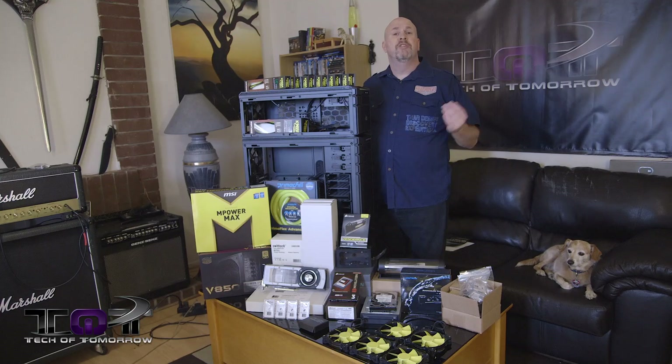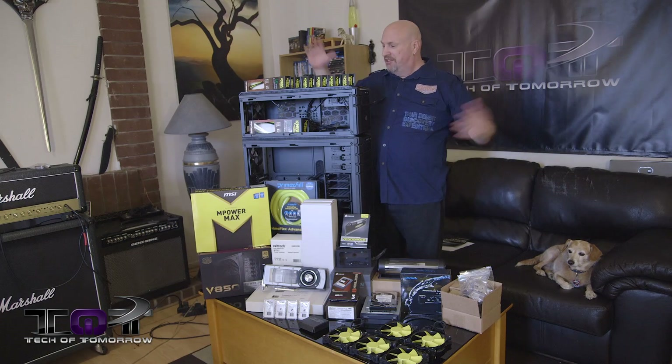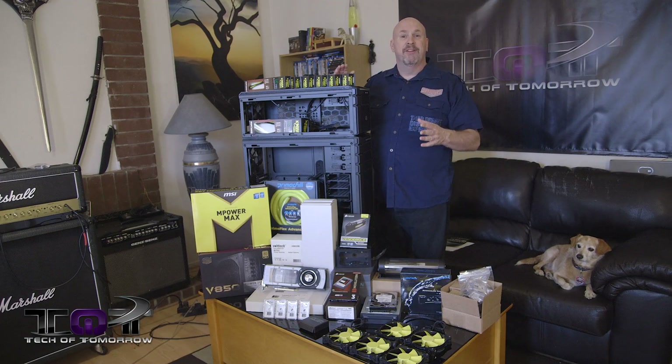The name of this build is going to be the Metro. It's going to be based off a Metro theme — yellow and black. It'll be the biggest steam machine or the largest HTPC you've ever seen in your life, because I'm going to game on this thing, watch movies on this thing. It's going to sit right next to my TV in the living room and match up with my Marshall stacks.